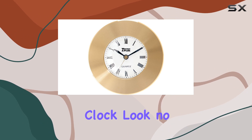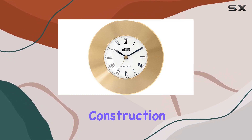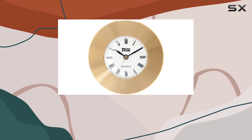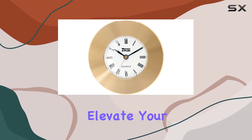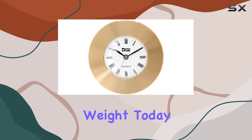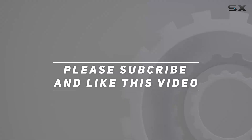In conclusion, if you're in the market for a reliable and stylish marine clock, look no further than this offering from Weems and Plath. Its brass construction, quartz movement, and timeless design make it a standout choice for any seafarer or clock enthusiast. So why wait — elevate your nautical decor with the Weems and Plath Marine Navigation Clock Chart Weight today. Check out the video description for updated pricing, and thank you for watching.